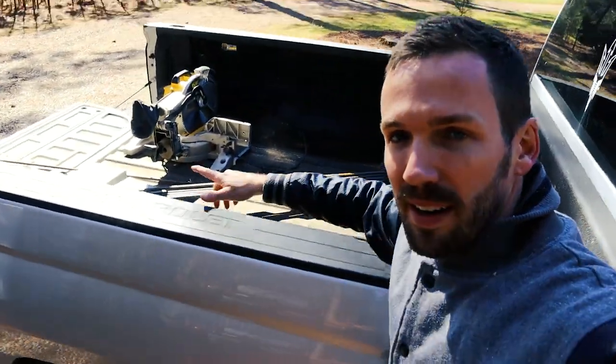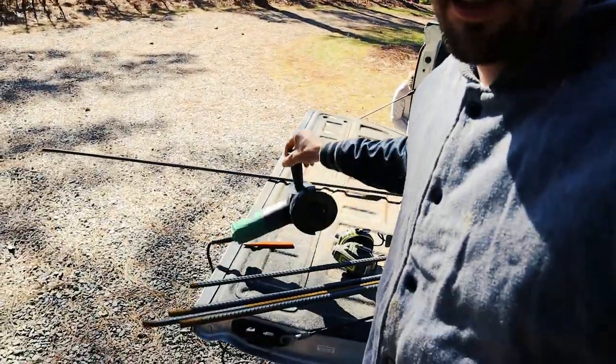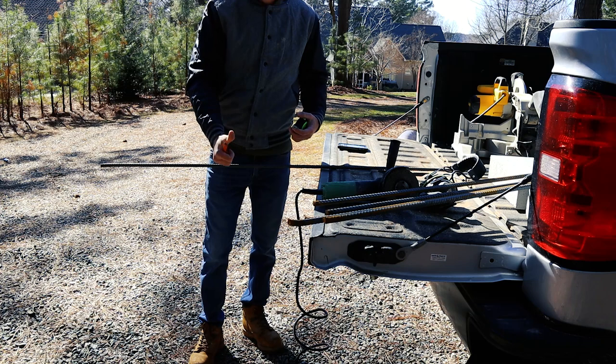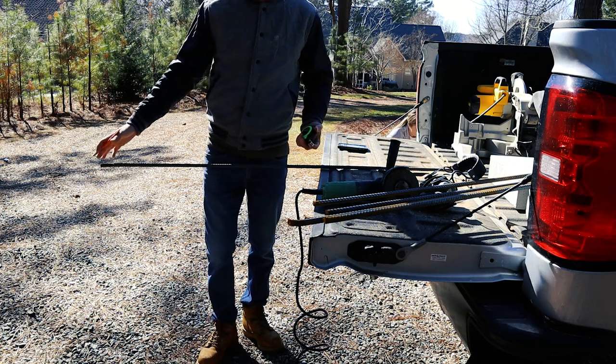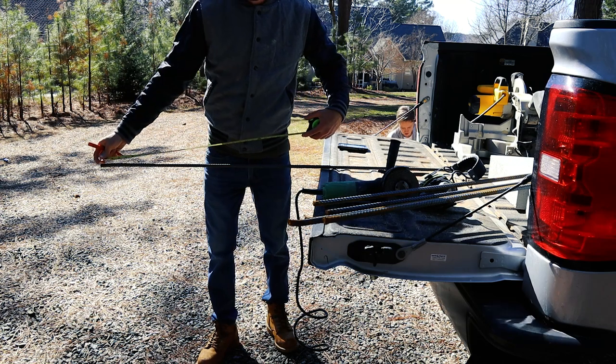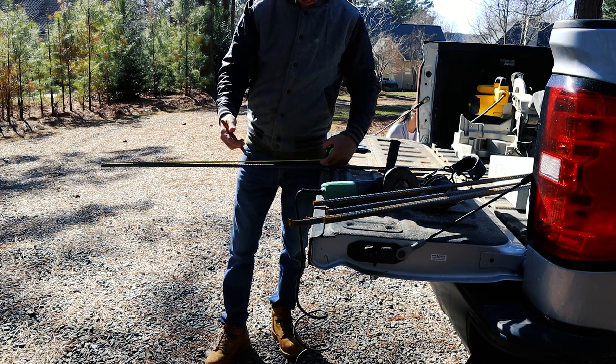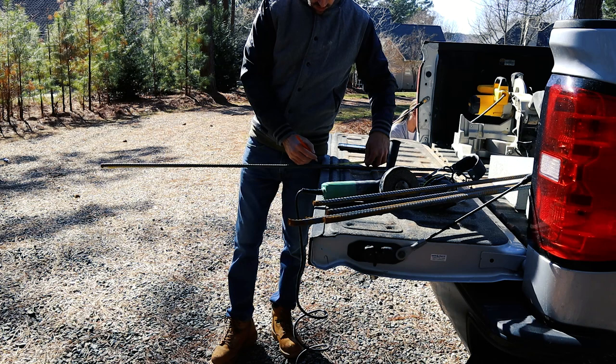Now it's time to grind the actual rebar. I have my grinder — definitely need hearing protection and most importantly eye protection. I've seen videos where discs fly into people's face shields, so be very careful. My posts are 30 inches tall, the hole is an inch and a half deep on each end, so I'm making the rebar 32 and three-quarter inches long. It'll sit flush in the bottom hole an inch and a half and go into the top hole about an inch, which gives me room to work with.